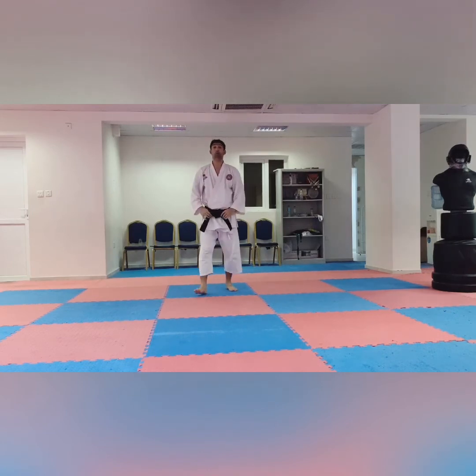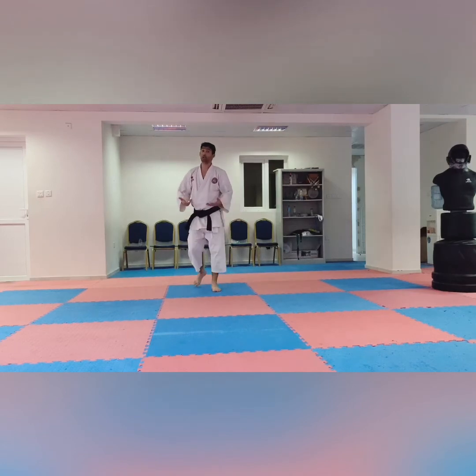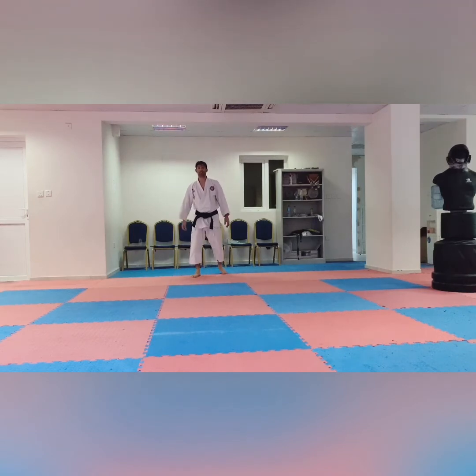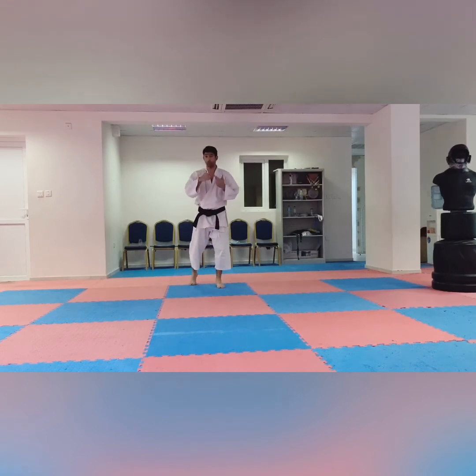Again, I told you — you don't need speed in your first belt. The examiner will not check your speed and power. He will check your technique, your accuracy, and your way. This is the first junior belt exam — white to yellow belt.